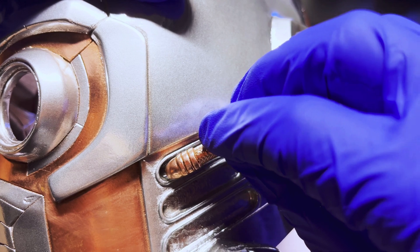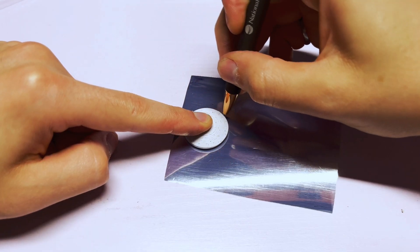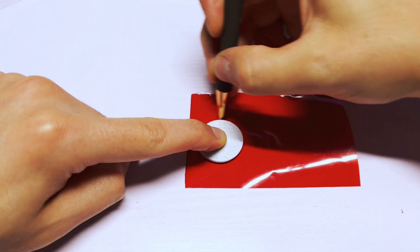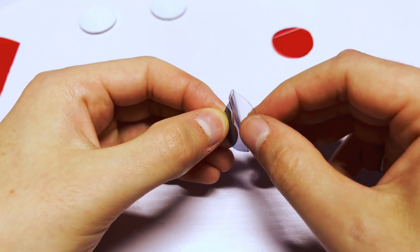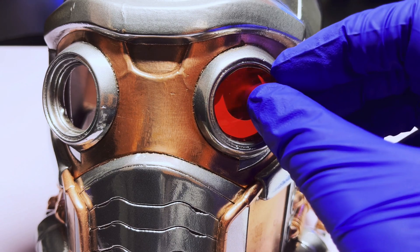It is single-handedly the best chrome paint I've ever used and has the mirror-like qualities of actual chrome plating. I attached all the small individual pieces to the main helmet using contact cement. I used some red and chrome window tint to create the lenses for the helmet — I traced the shape of the eyes on the window tint, cut them out, and used super glue to attach the lenses to the helmet's eye sockets. And after all that work, this was the final product.